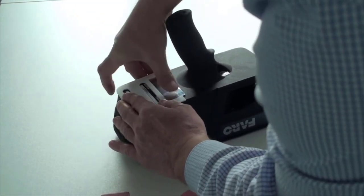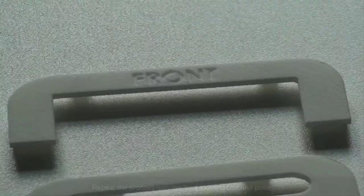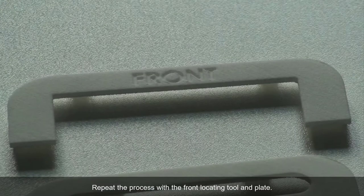Note: the front plate is bigger than the back plate. You should position them accordingly. Repeat the process with the front locating tool and plate.